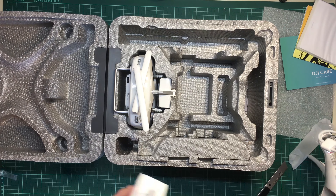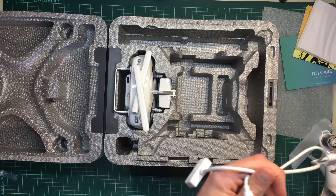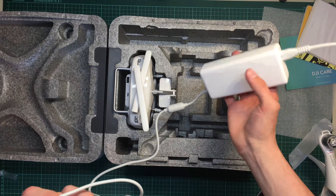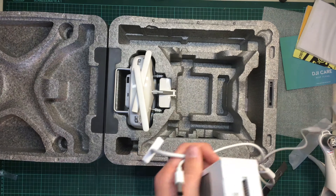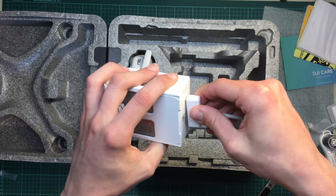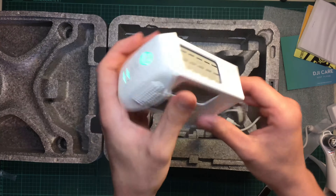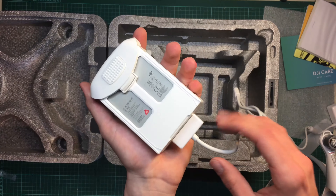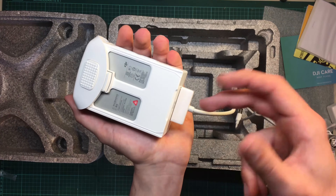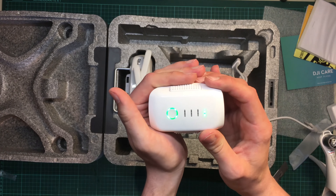Charging the batteries is really easy. You just need to plug the charger in and then take this LAN connector and put it in. It's not necessary to worry about polarity because you can put it in both sides. And as you can see, it's already charging the battery.